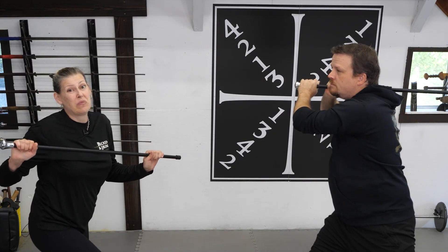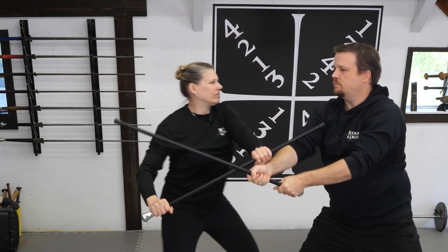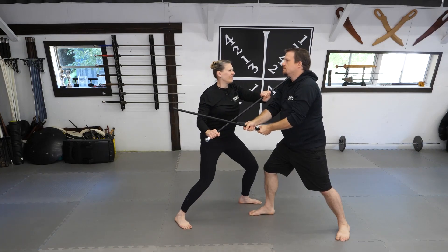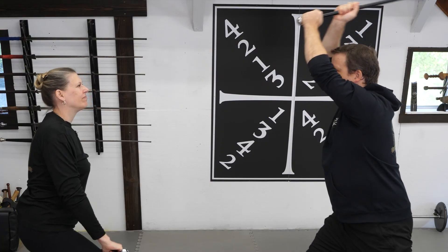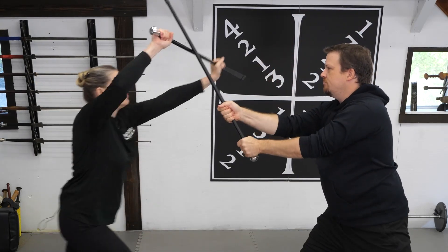With the cane, the motions are pretty much identical. Although the cane lacks the thrusting tip of a longsword, a strike to the throat in this fashion will be just as dangerous. So please be kind to your training partners, and when doing this technique, do it slowly.